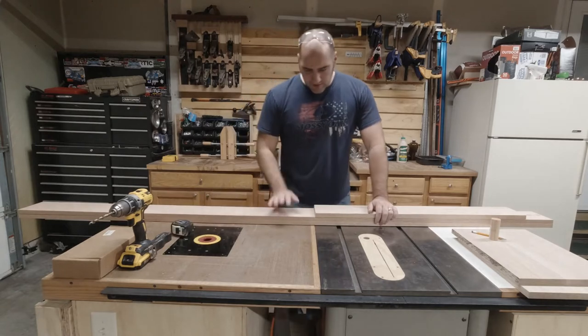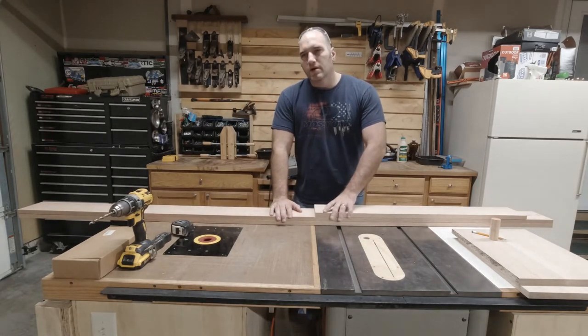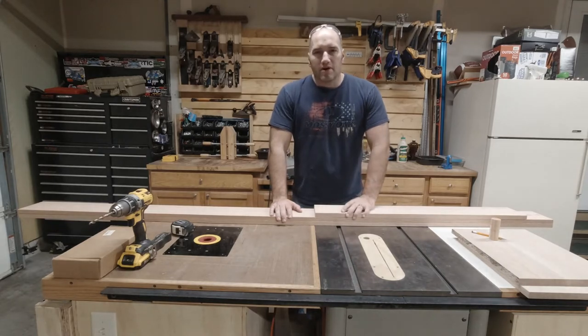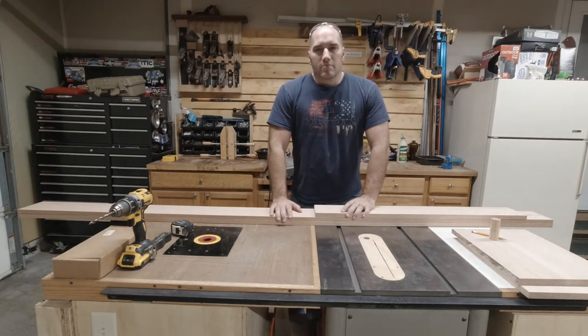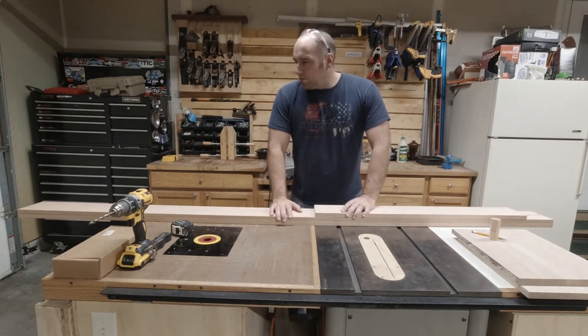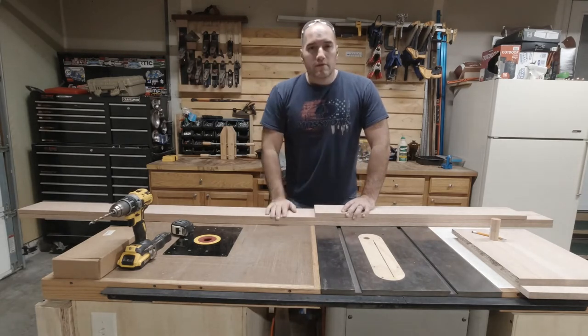Right now I've got some pieces of oak — just big box store oak. Unfortunately I can't buy rough stock. I don't have a planer. It's on the to-buy list and eventually I'll get one so I can break down my own rough stock and save a lot of money that way. But we'll just make do with what we've got. Time to get to work.